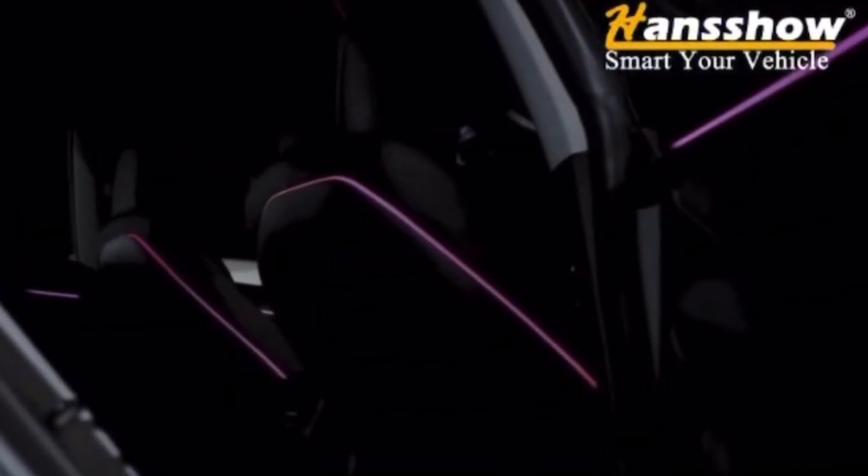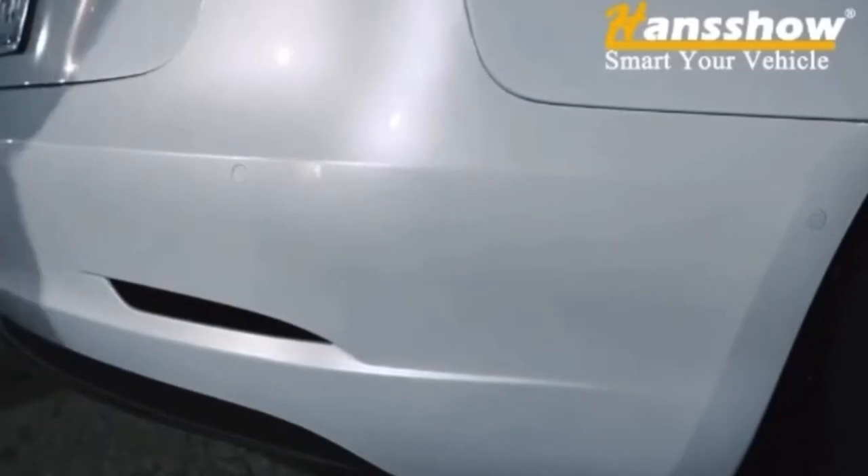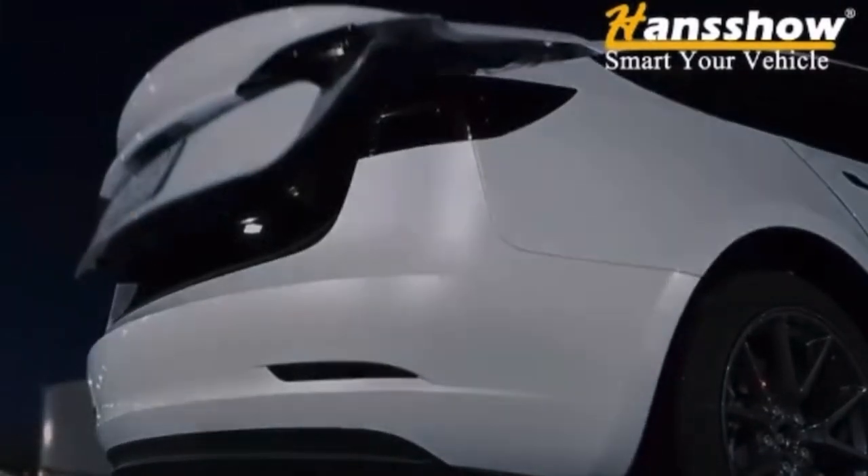The ambient lighting has different versions — ones that cover the rear and the front, as well as just the front dash. Soft closing, automatic doors, and a power trunk lift and close for older Model 3. Check it out — link in the description.